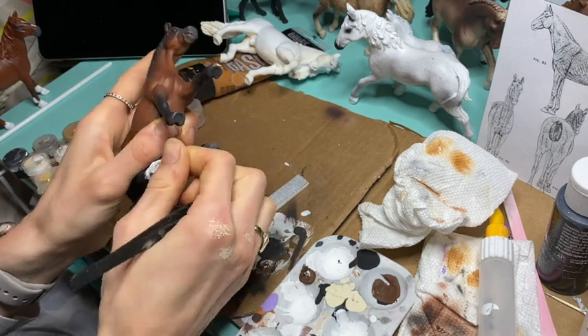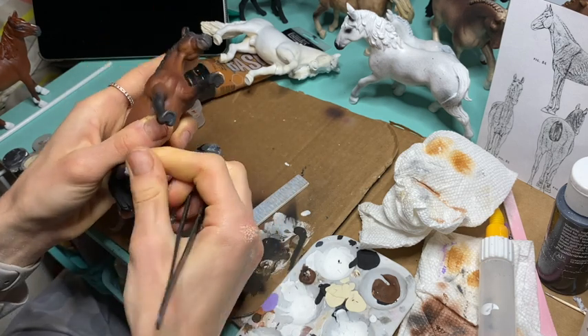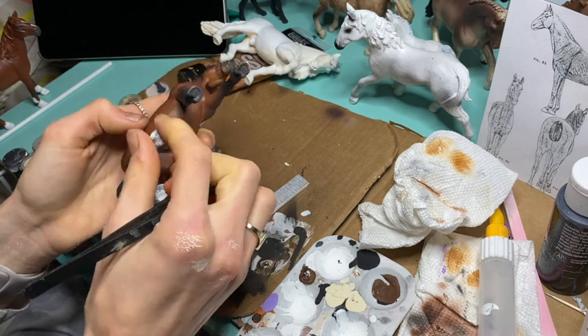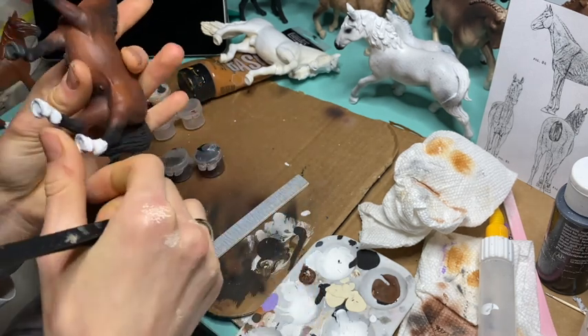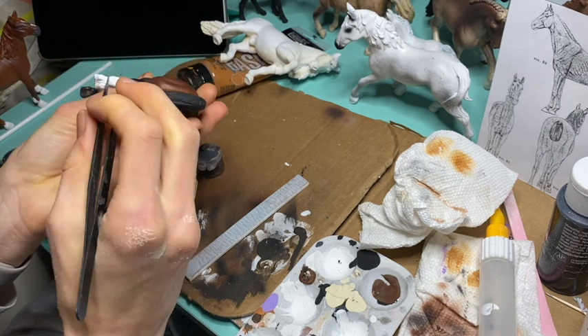Right now I'm just taking off this random crud that got on this horse's hoof. I think it was just spray paint — I usually use spray paint as a base, so that's probably what the problem was.